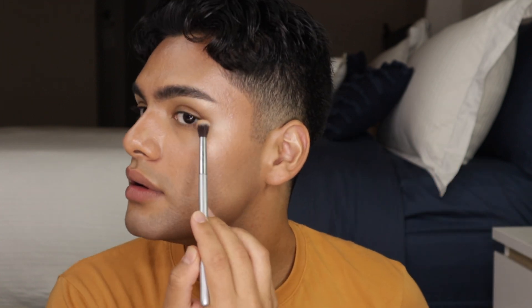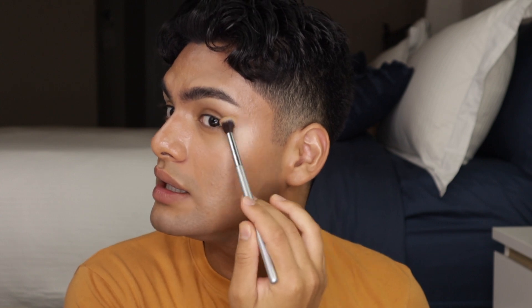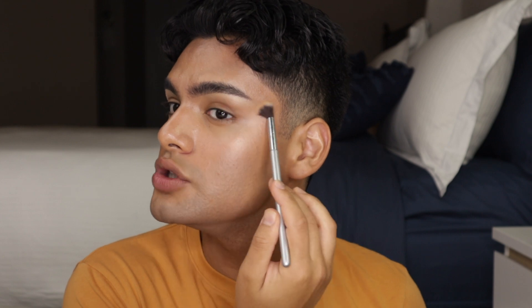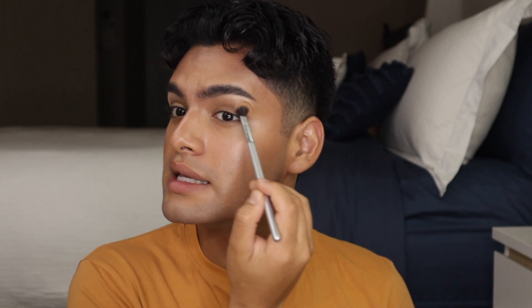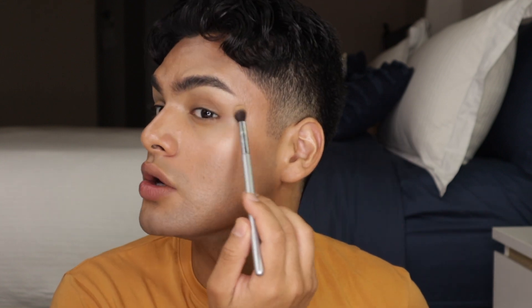I'm going to do my eyebrows off camera and then we'll come back for the eyes. Okay, I'm back from doing my brows — I think I'm going to film a brow tutorial because I have a lot of tips. Now, for the eyes, I want to sculpt and snatch them to make them look more lifted. I'm using the Huda Beauty Tantour cream contour in the color Light, applying it on the outer corner and winging it out. If you have almond-shaped or hooded eyes like me, focus all your dark products on the outer corner — don't bring them into the inner area or it'll make your eyes look smaller.